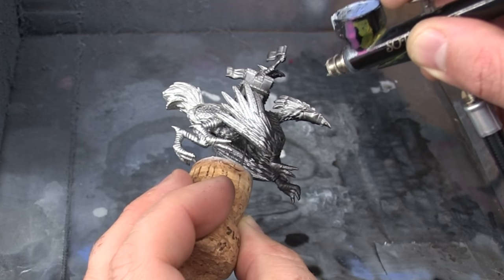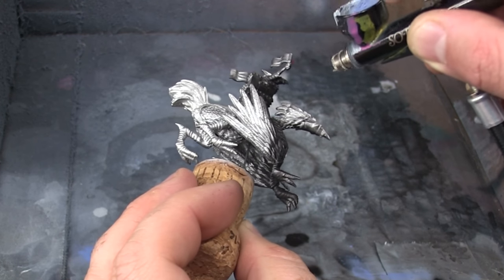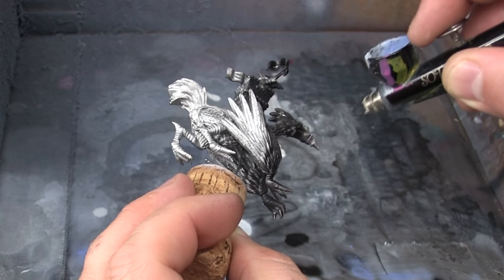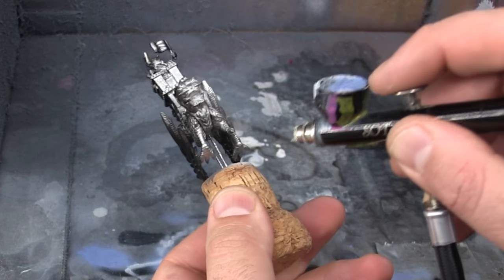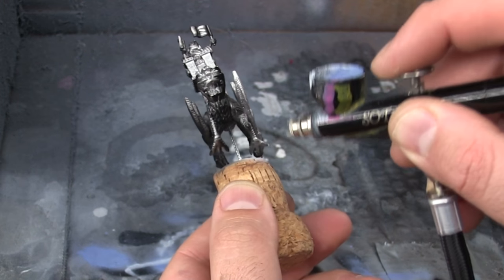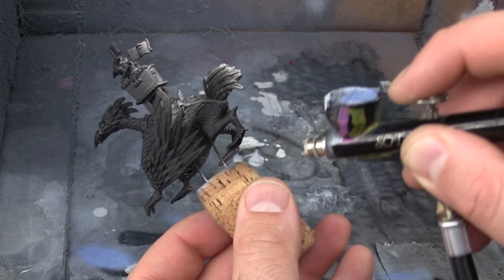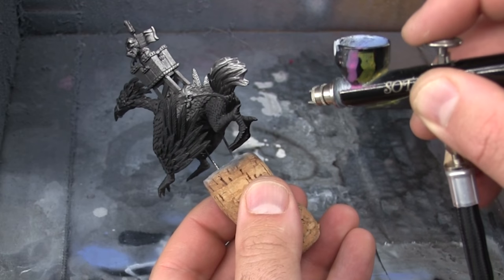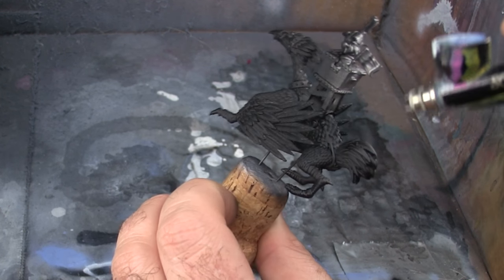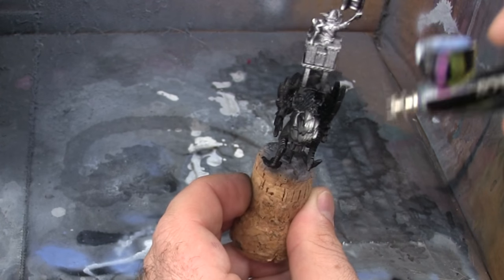I'd like to note that the miniature used in this video, the Ridden Dragon Tower, was generously supplied by Tor Gaming. You can visit their website torgaming.co.uk to view their product line. It's important to view the model from different angles, especially from the bottom, and make sure there are no areas between the legs or under the wings that may have been missed.